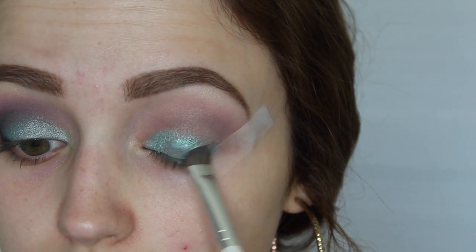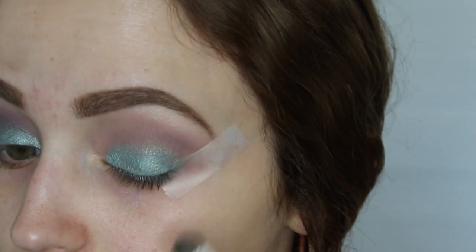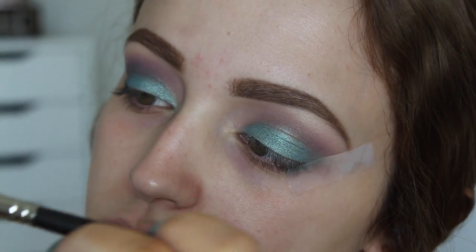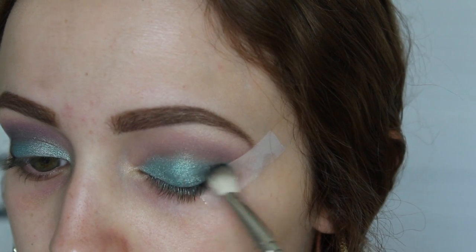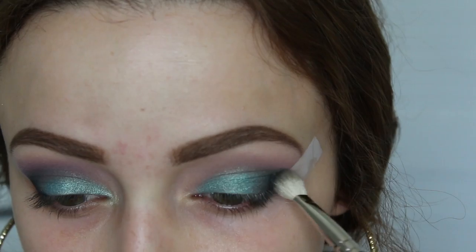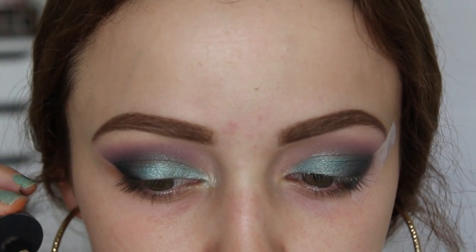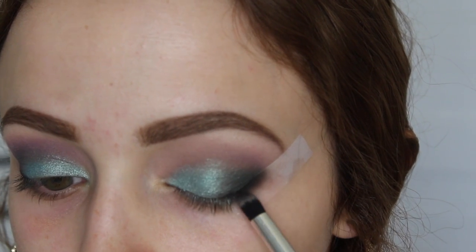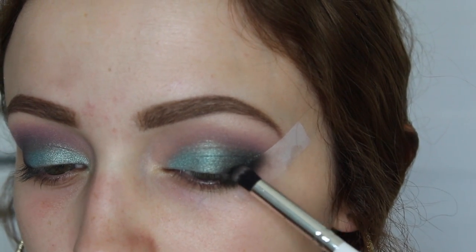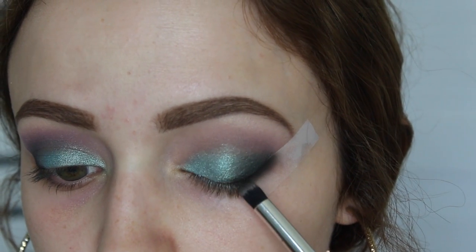I'm just packing this on my entire lid, bringing it right up to the crease. This is Makeup Geek's Corrupt — the blackest black eyeshadow I have ever seen — on a MAC 217. By the way, I applied tape to create kind of like a cat eye but completely forgot to show and mention that. So I'm taking this black eyeshadow and really focusing it right where the tape meets, then taking a dense, flat pencil brush and packing this black color really close to the tape. I want the outer corners of my eye to appear really black and then just fade into that blue.